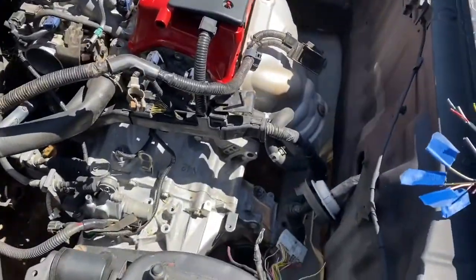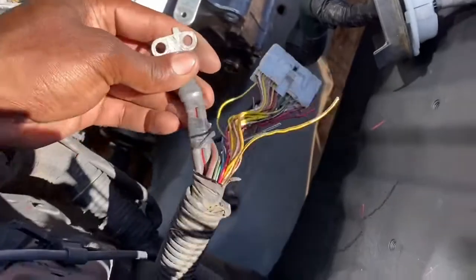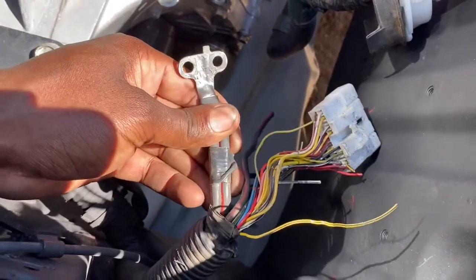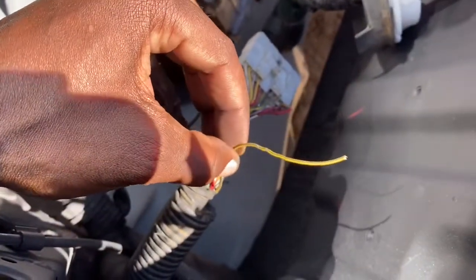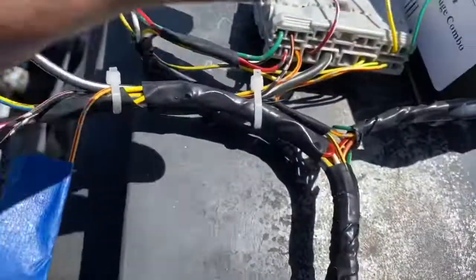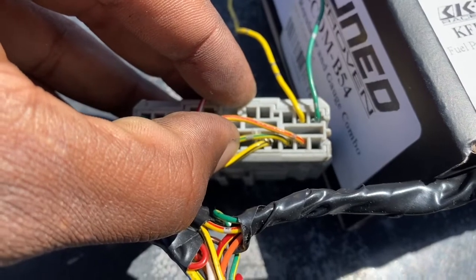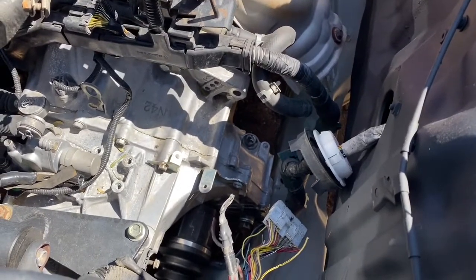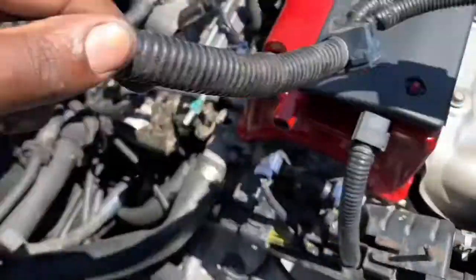I want to start off with the main wires from the MR2. Right here is going to be our alternator power source — this comes directly off the alternator. This wire right here gives the signal to tell the alternator to charge the battery. On the C101 plug it's going to be number 14, which is the same color: yellow-black. That basically shows you how the alternator will be done and ready to charge the battery.